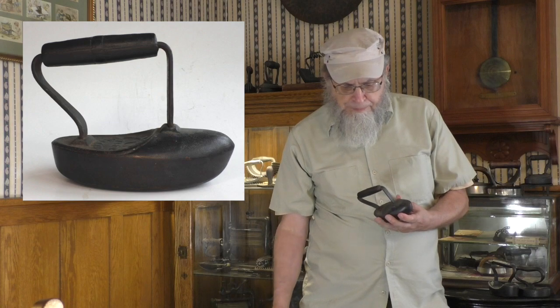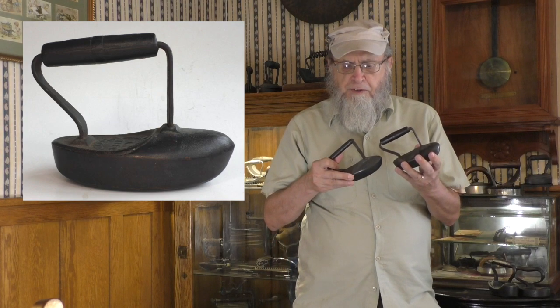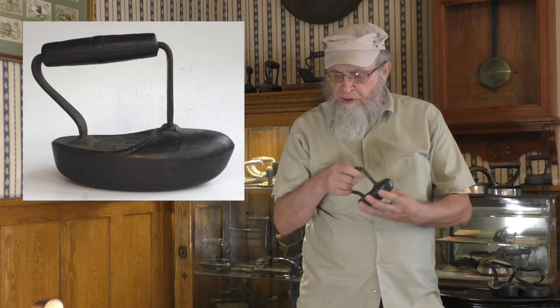By the way, the M.A.B. Cook irons come in various markings on the top and various handles as well.